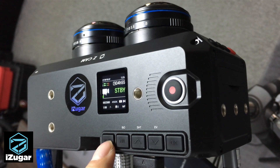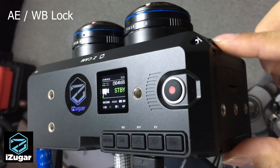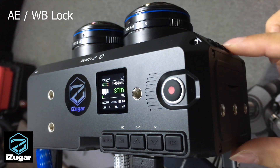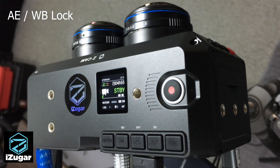In many cases, if the scene is static, I like to set a user button to AE lock as well as white balance lock, so you will have the same color across the whole footage.